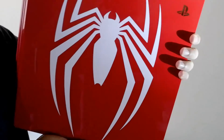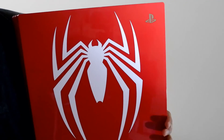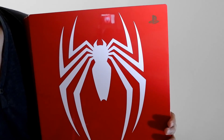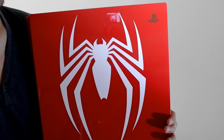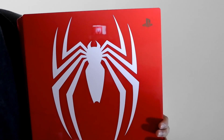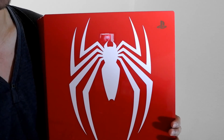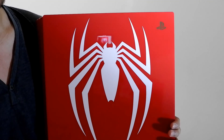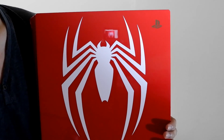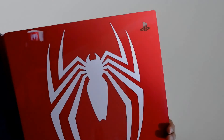So guys, I guess that's it — we have completed the unboxing of the amazing limited edition Spider-Man PS4 Pro. I'm going to set it up, transfer my saves from my slim to here, and probably I might compare the graphics quality when playing games. Thank you, bye bye!